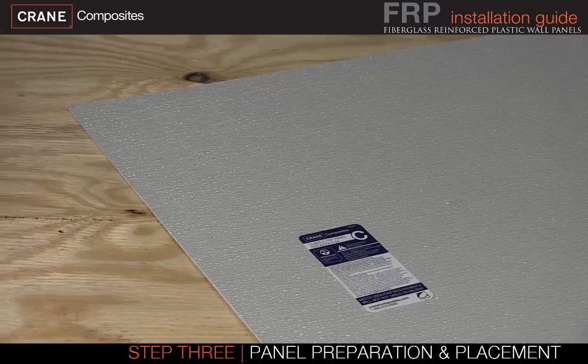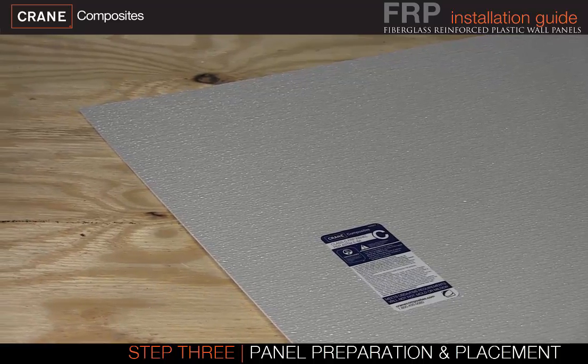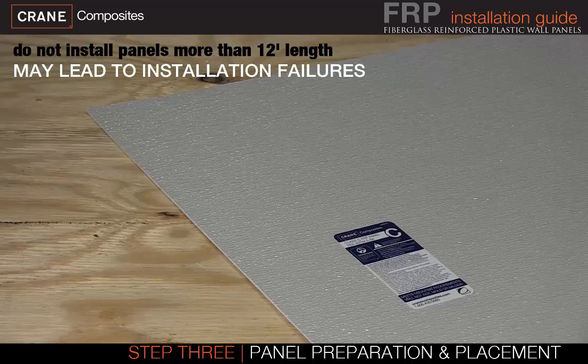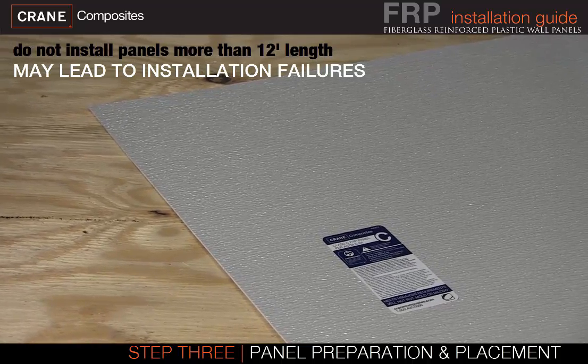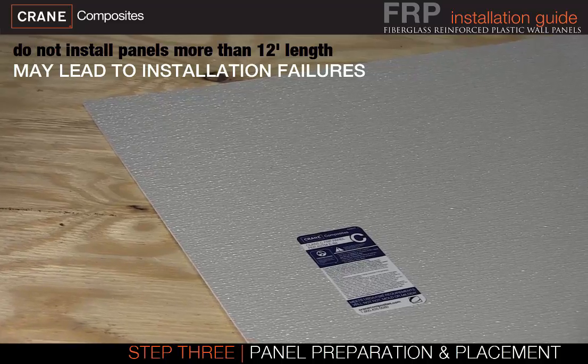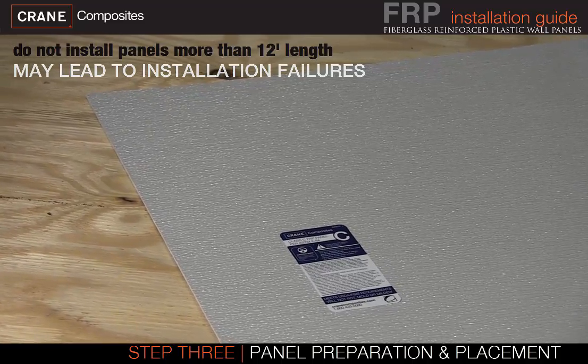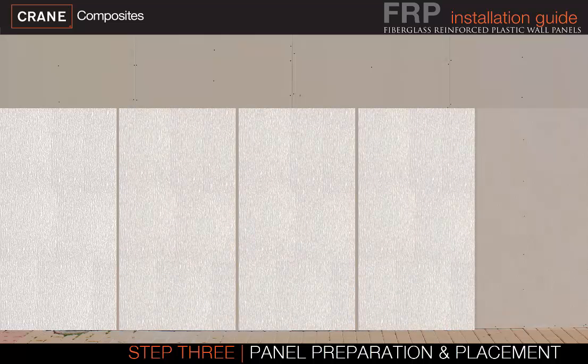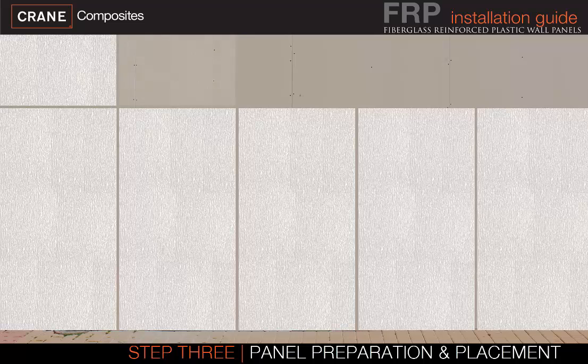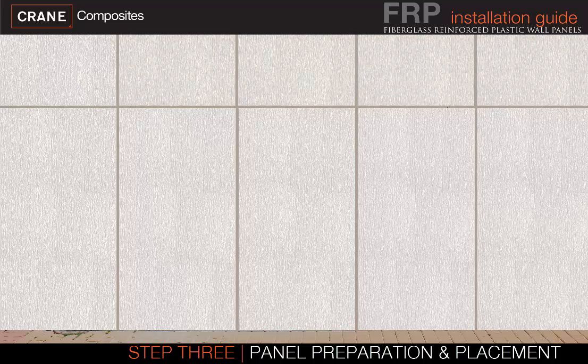Now it's time to think about panel placement and positioning. Crane Composites does not recommend installing panels more than 12 feet long, as panels longer than 12 feet will be more difficult to install and may lead to installation errors and improper spacing. On walls more than 12 feet high, use an 8-foot panel on the bottom, and then use another panel of proper height on top, not to exceed 8 feet in length per panel.